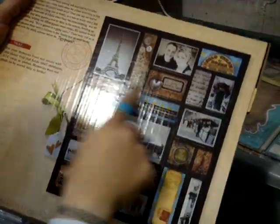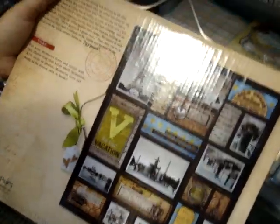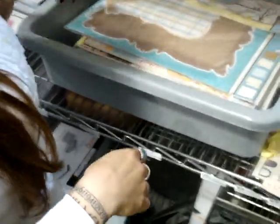Oh, I should show you really quickly — there's a sample of what somebody did on the back, and this one's to the side when they did that sample.